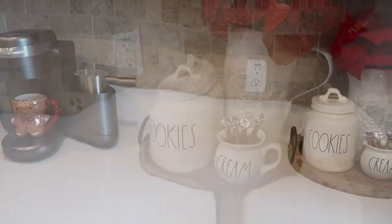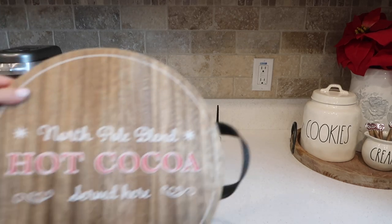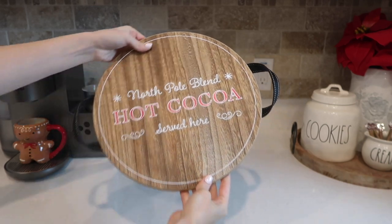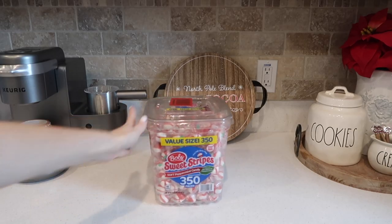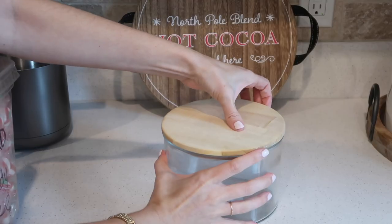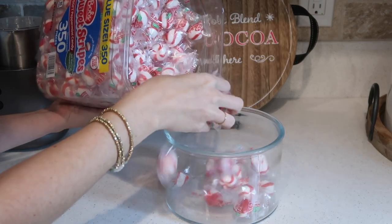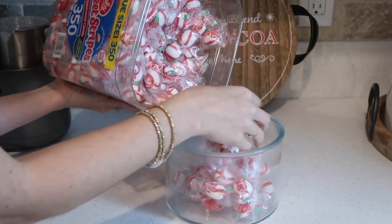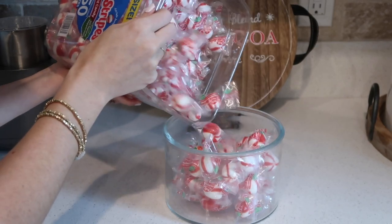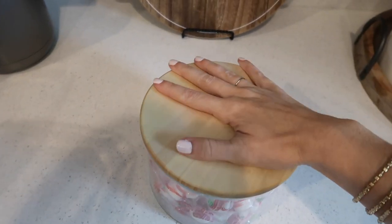Stay tuned for the gift baskets — I'll probably show that on my Instagram, which is Kaylee's Catalog. I also have my personal Instagram which is just Kaylee Jump. I showed those spoons in two different cups: the regular cream cup and the snowman mug. Which one do you guys like better? I'm thinking the cream one, but the snowman's really cute too — let me know which one I should display them in.